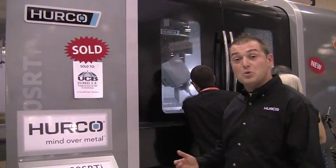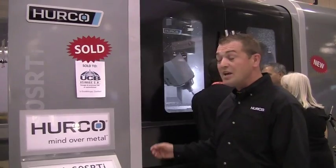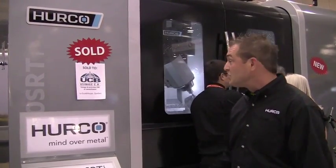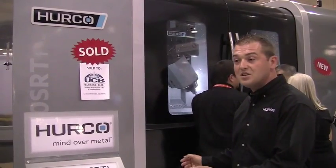This is what we call our Swiss knife machine. Basically we have the most versatile control in the industry and the most versatile machine. You can have a long part set up on the X axis and use it as a three-axis if you need.